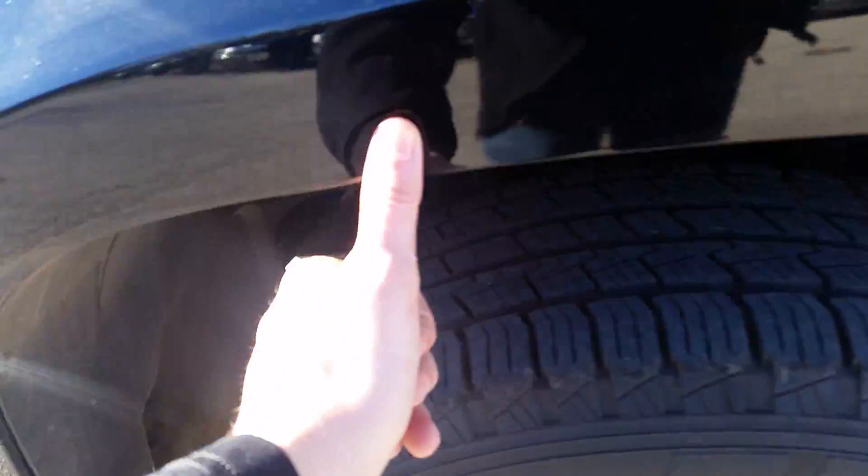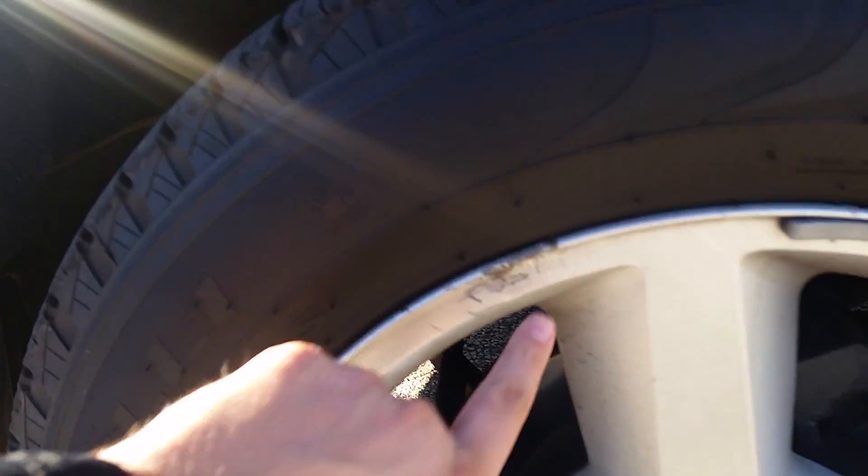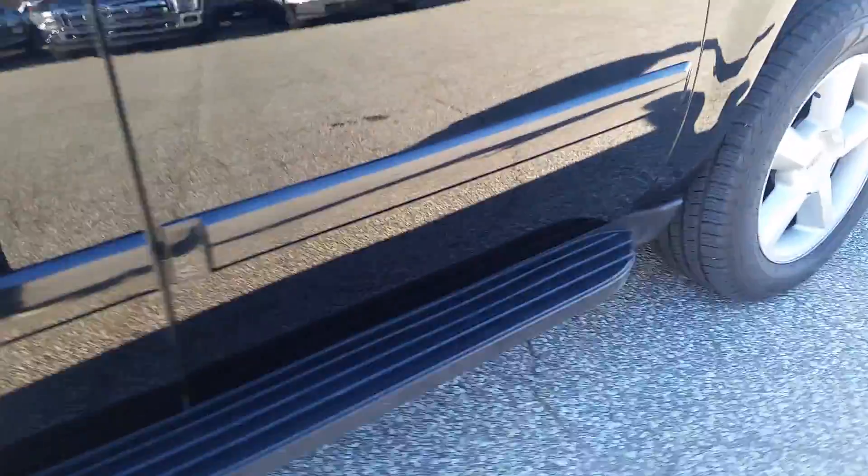The wheel wells look pretty good. I don't see any kinds of dings or rust, nothing there. It does have good tread left on the tires. On the rims, I can see a little bit of oxidation starting. You do have the running boards on here. Being that it's an LTZ, it is pretty loaded all around.